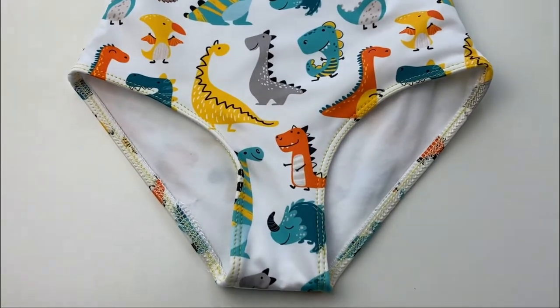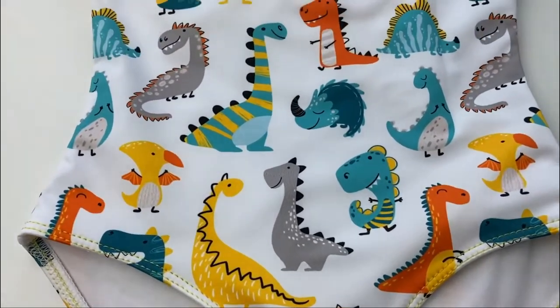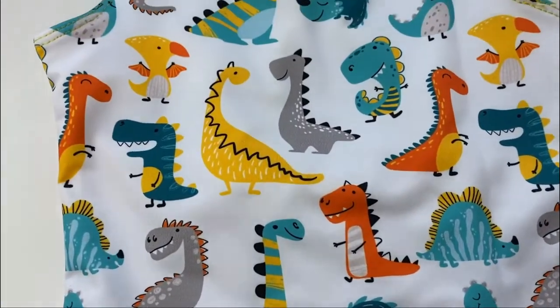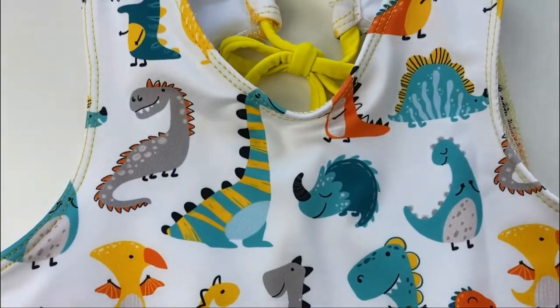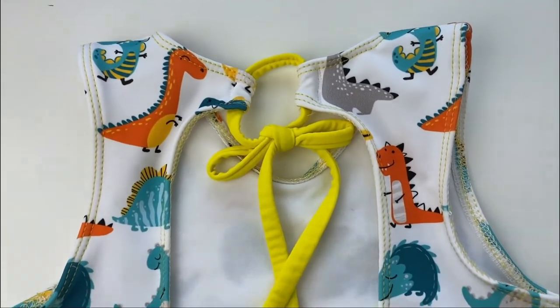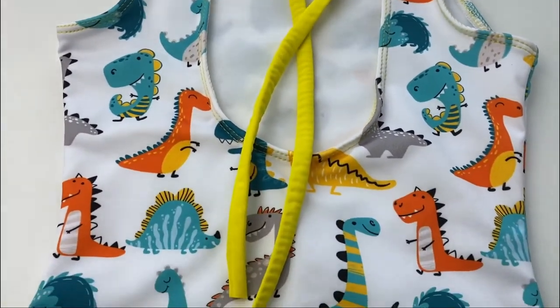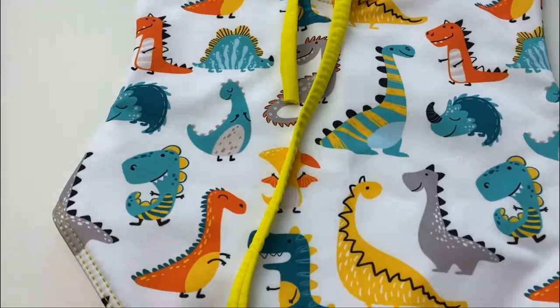Hello and welcome to Bikini Design Club. Today we will be showing you how to sew our swimsuit pattern for kids, Mini Tania. It's called Mini Tania because we also have the same pattern for adults — a very similar pattern. So if you want to do a matching mommy and daughter, here you have it.